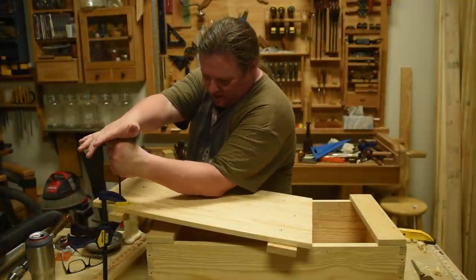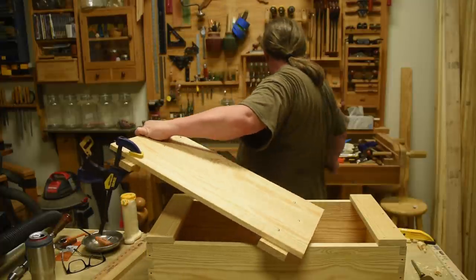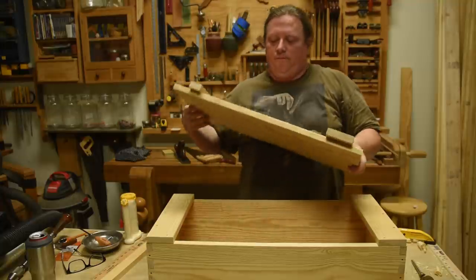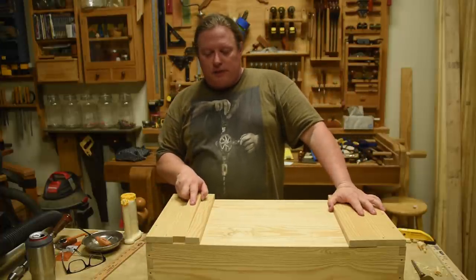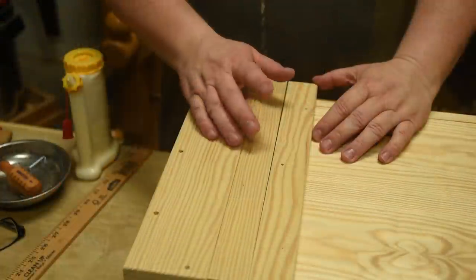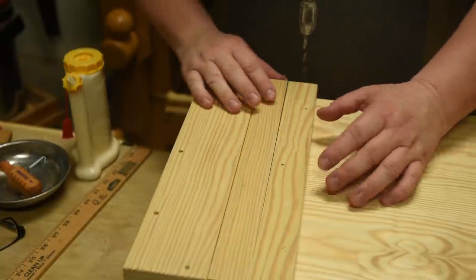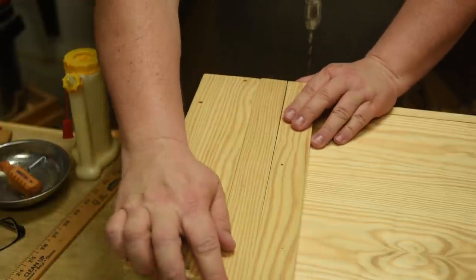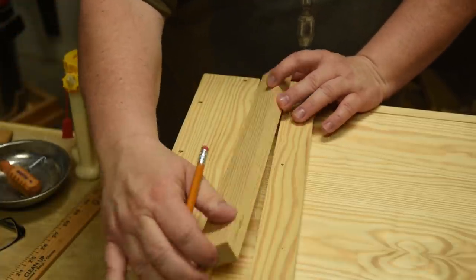And just like that, we now have ourselves a working top. You slide one side all the way over, drop it down, slide it back, and this space right here locks it together. All we really need to do is figure out a way to secure this. I told you not to worry if this piece got a little bit off — and it is a little off on mine, I've got a gap right here. The easy fix is to plane away a little bit of wood on one side until that gap is parallel.